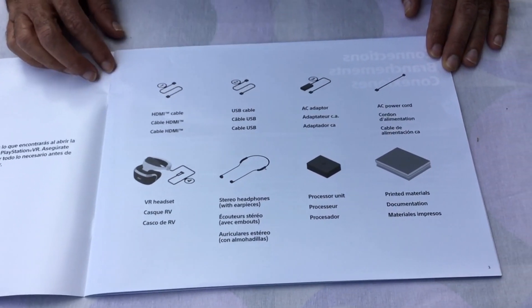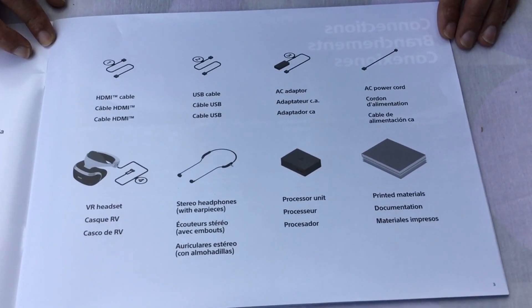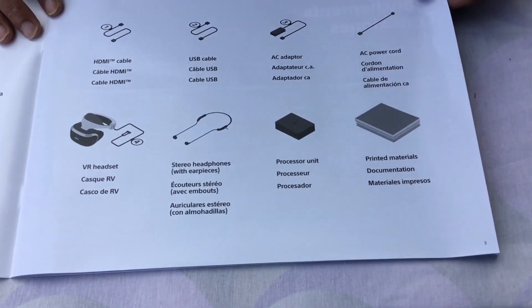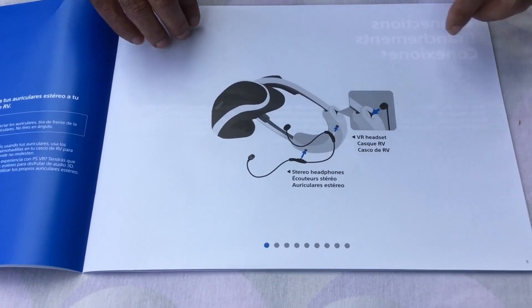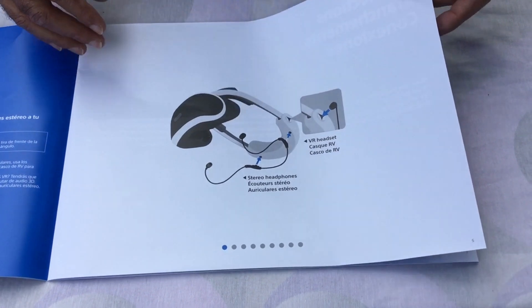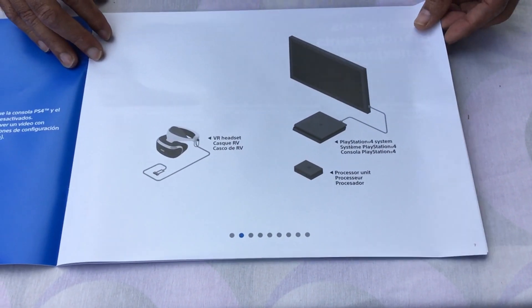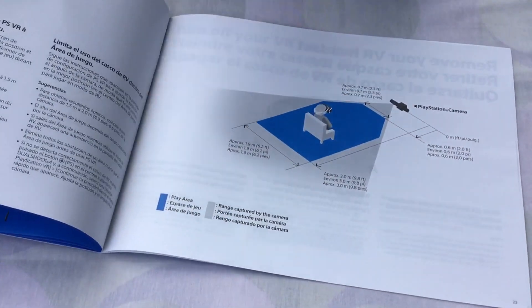It comes with an HDMI cable, a USB cable, AC adapter, AC power cord, VR unit, stereo headphones, processor unit, and printed manuals. Going through the pages here, it shows you how to connect the stereo headphones to the VR, how to connect your PlayStation to the TV, and it shows the processing unit and the VR.